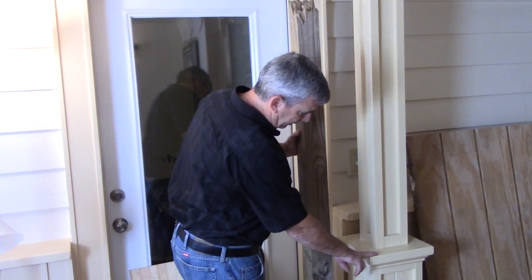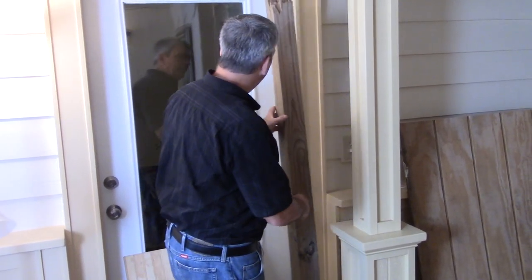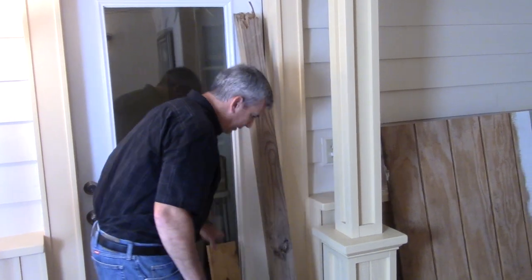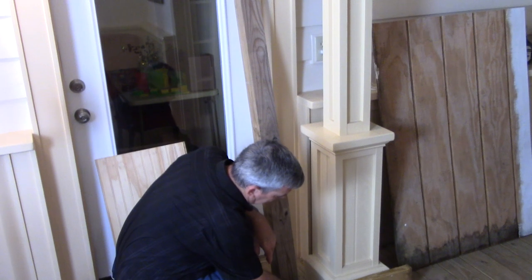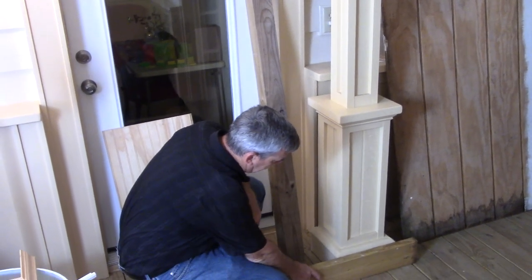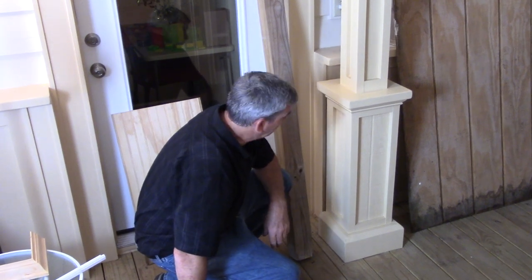Up here I used scrap 2x6s, scrap 2x4s — whatever I needed to fill it in. On the bottom here, as you can see, this is simply 2x6s, and to get that bevel look I just ripped it on the table saw.